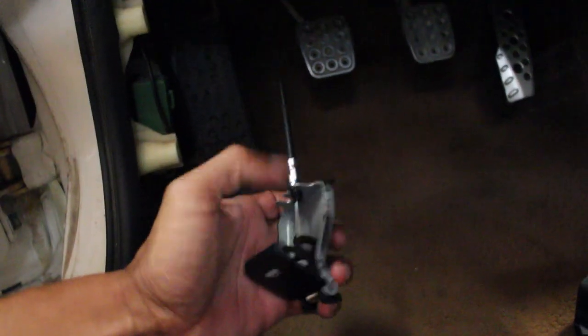I already started feeding it through. I thought it was just going to be the cable by itself — I thought it was just going to come with the cable, which I could take out and transfer. But it came with a whole new lever too. So I'm going to take this off. Looks like it's two pins.